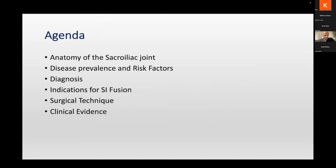We'll talk a little bit about the anatomy, some generalities, who is our patient for SI fusion, how to diagnose it, indications for surgery, and a little bit on the clinical evidence. I know it's a lot to pack into 15 to 20 minutes, but we'll try to provide an overview. Happy to answer any questions later.